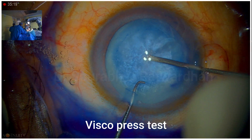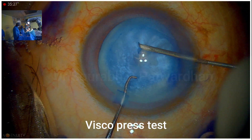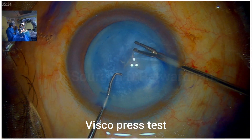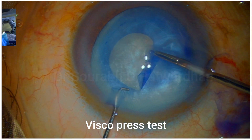You can see that the anterior capsule has already become quite flat after I injected the viscoelastic. The viscopressure test, which I have described, indicates that the flatter the anterior capsule is after OVD injection, the less the intumescence is. So I can go ahead with regular capsulorrhexis.